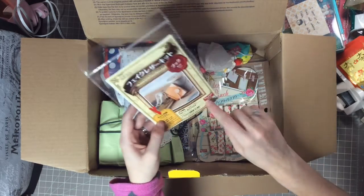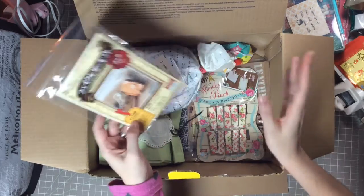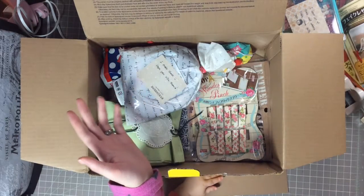She gets this from Daiso — Florida does not have a Daiso yet. Come on, we need to vote to get a Daiso here, because look at this stuff — it's so neat, I love it.